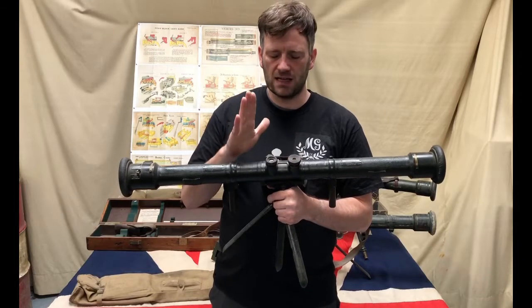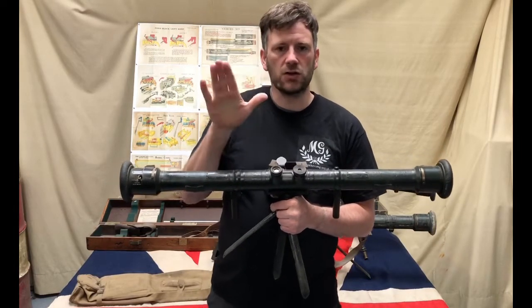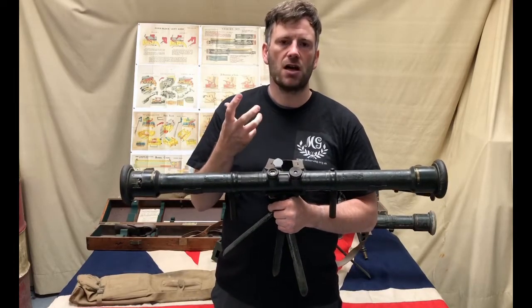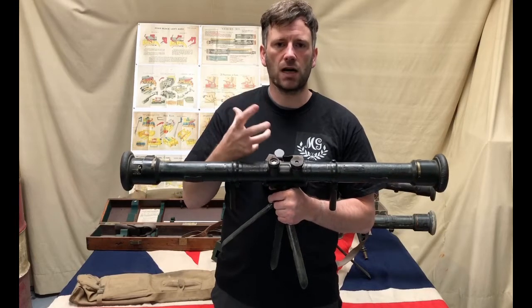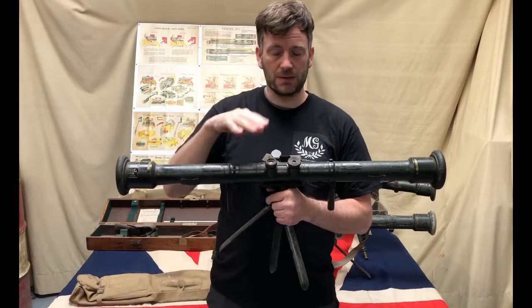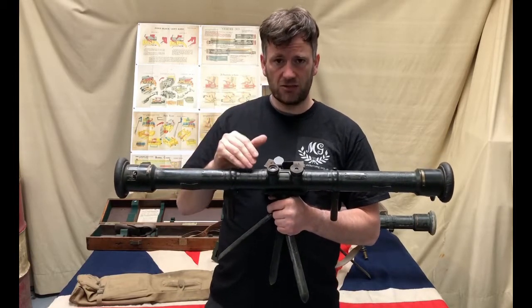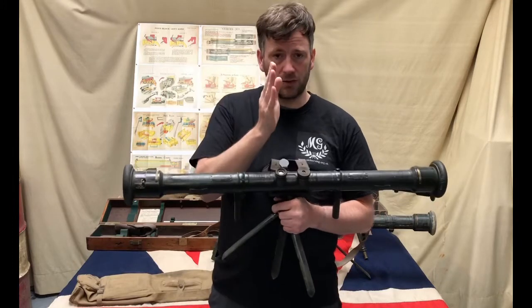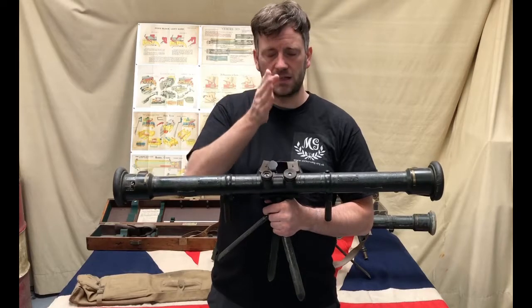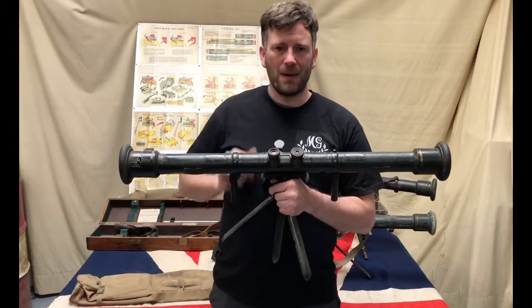Once the two images are aligned into a single line, the range can be read off in the left-hand eyepiece. Once is never good enough — you reset and repeat the measurement a number of times, then average your readings for the most accurate result. The more measurements you can take by resetting, aiming off, and re-aiming onto the target, the better.